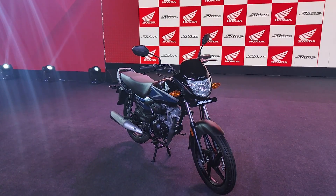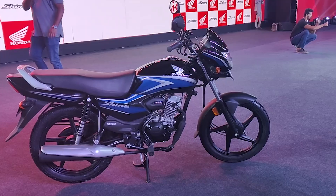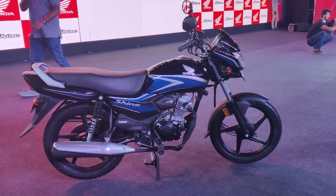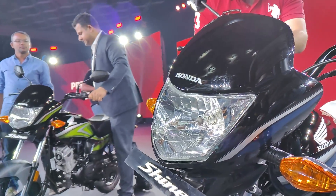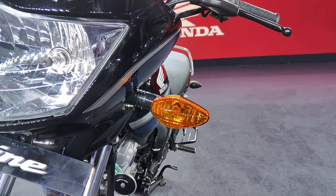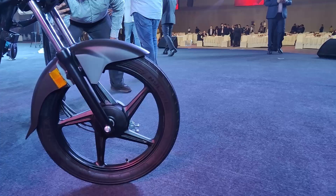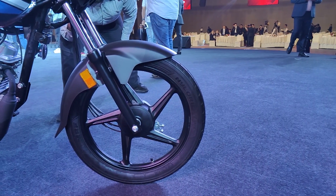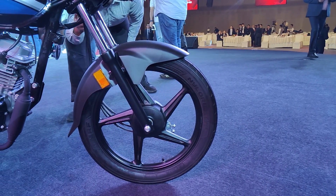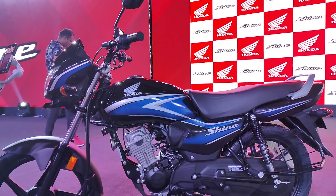This motorcycle has been inspired from the Shine 125 and gets a lot of design cues from it. Up front you have a halogen headlamp flanked by two halogen turn indicators. You get this nice CB Shine design visor, the mudguard gets a matte finish, and you also get telescopic forks for the front suspension, along with alloy wheels as standard on all CB Shine 100 models.